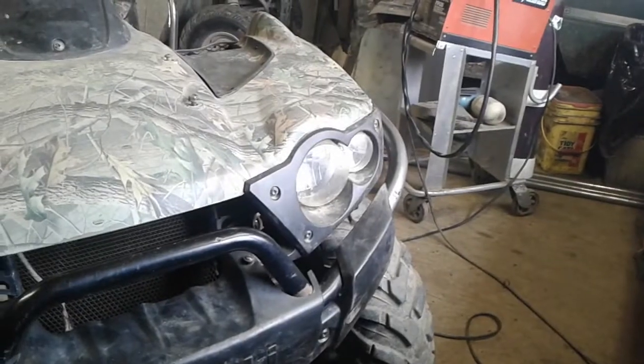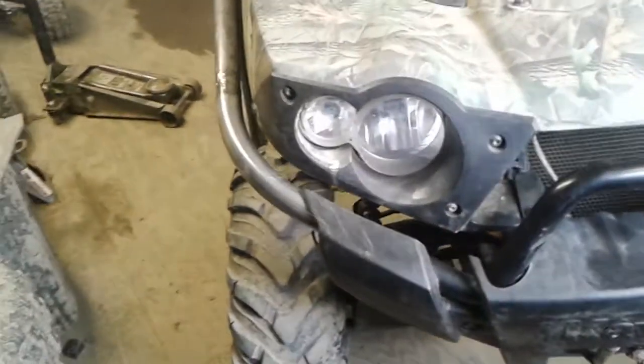My garage wasn't so cramped I could get farther out and get a better picture, but I'm cramped.